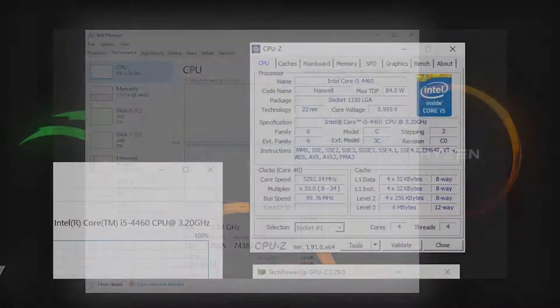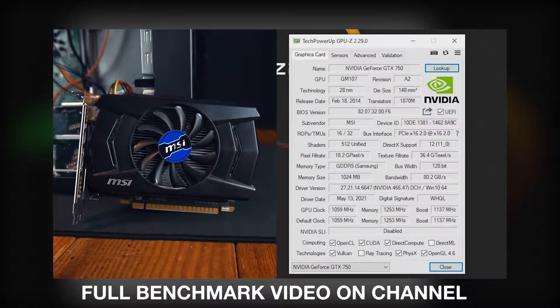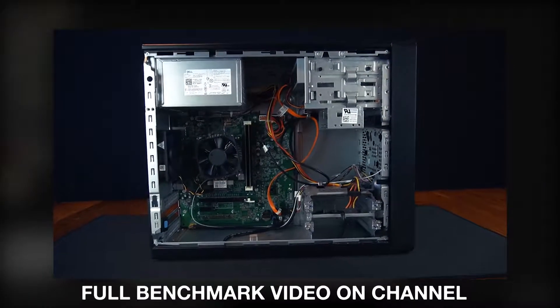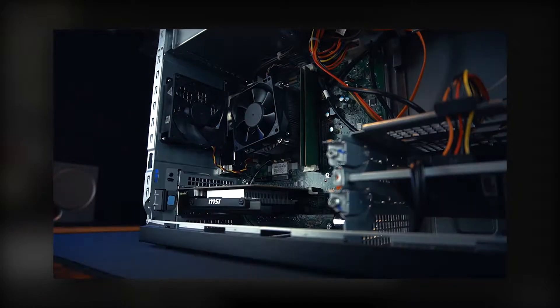Welcome back to this overclocking guide where I'm going to squeeze as much performance out of this Dell Inspiron 3804. I'm going to be overclocking and doing some different stuff to it to see if we can actually squeeze some more frames out of it.